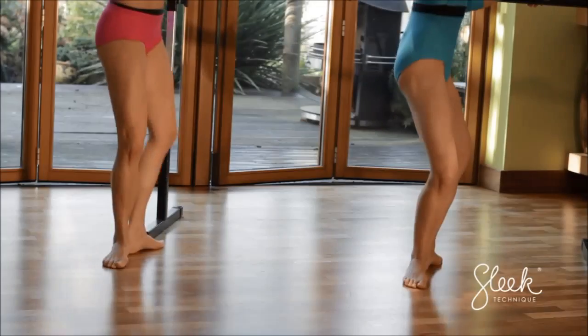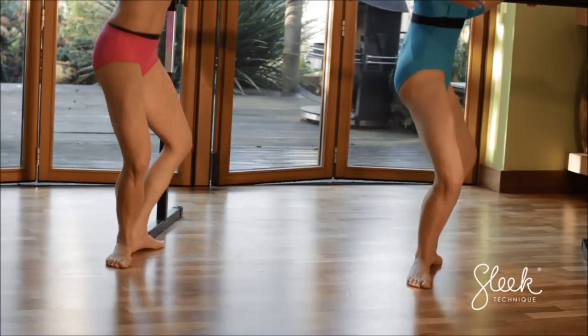Let's add a tendu — so we're going back. Demi plié, slide the toes. Demi plié.